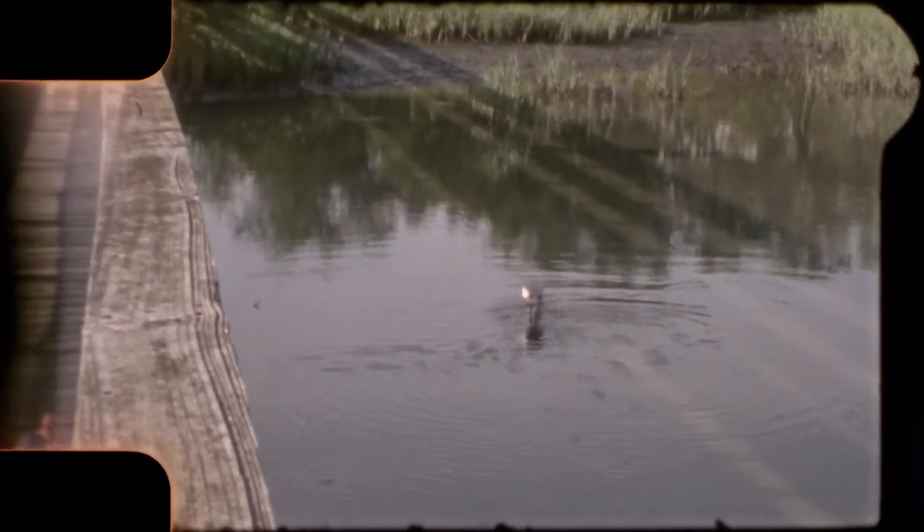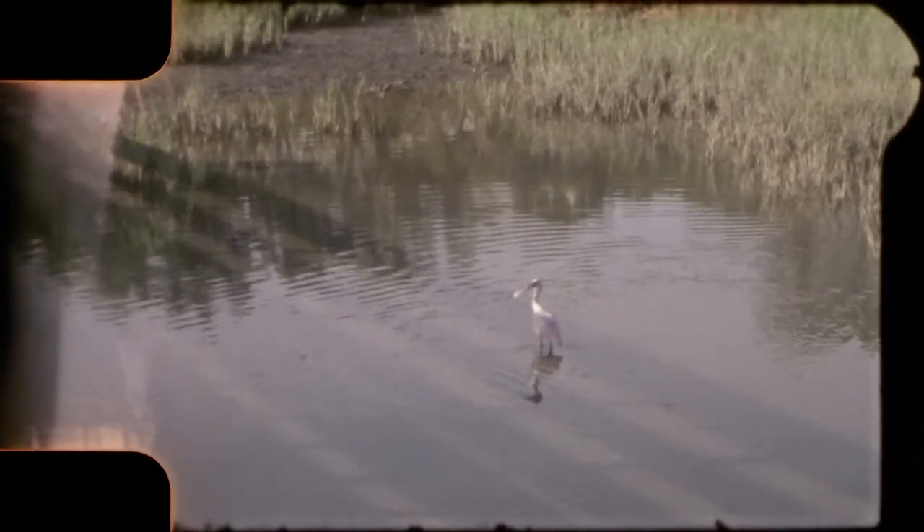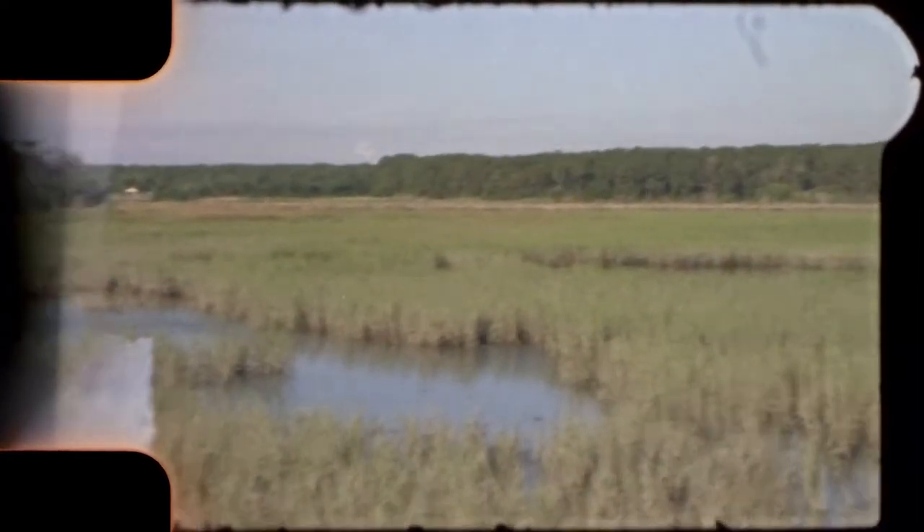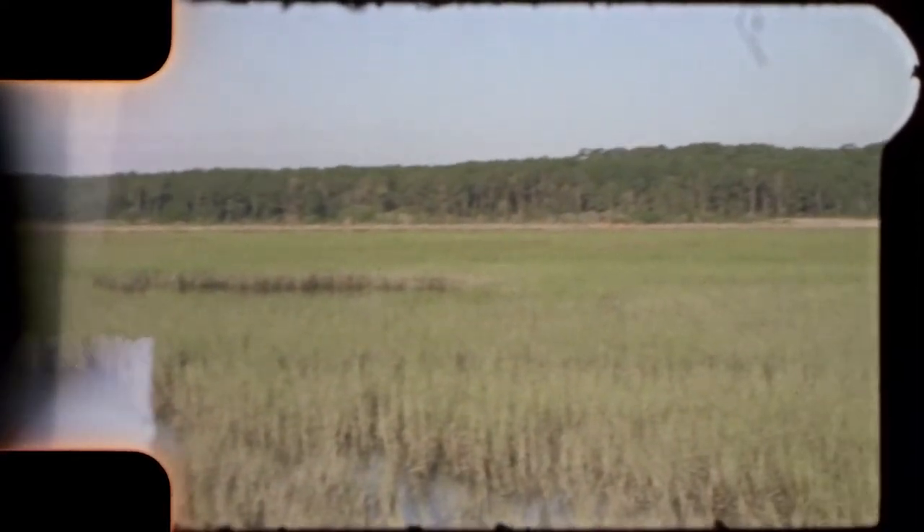I also shoot black and white with my 1958 Yashika D — it's a 120 film format. I develop and process that film myself. You can see these photos on my other videos on my channel.